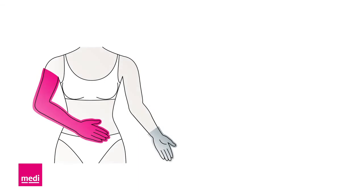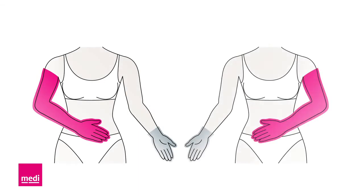The rest of the donning process is much easier with rubber gloves. Wear the rubber glove on your left hand if you want to wear the arm sleeve on your right arm, and wear the rubber glove on your right hand when putting the arm sleeve on your left arm.